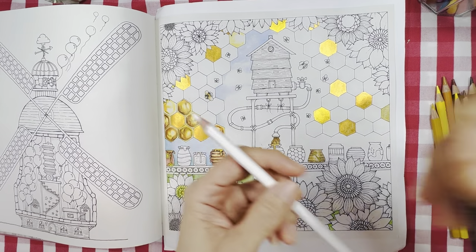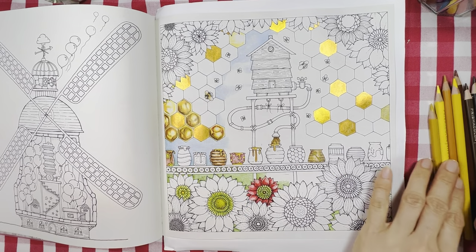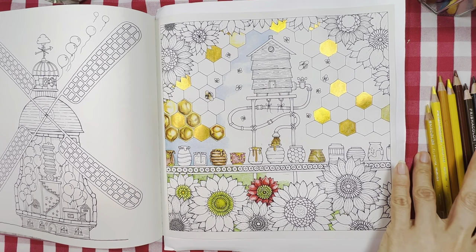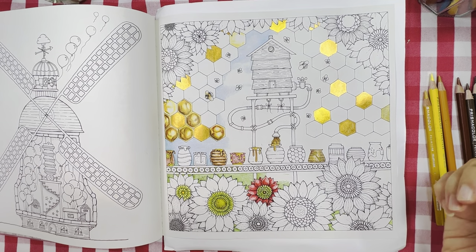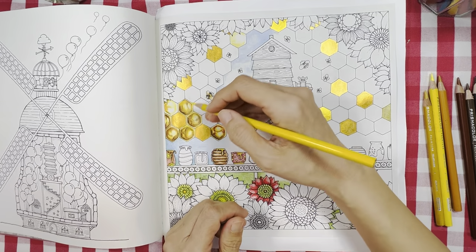I'll also be using white and tuscan red. Probably not all of these colors in one section, but more or less those colors. I'm going to start off with canary yellow.